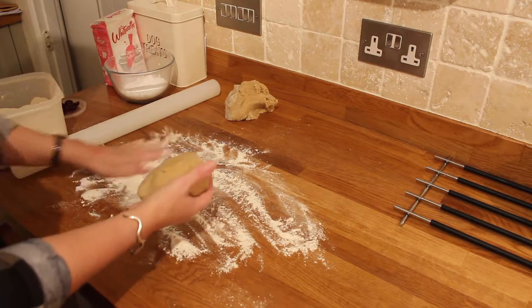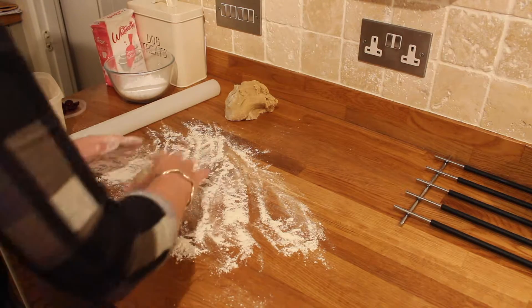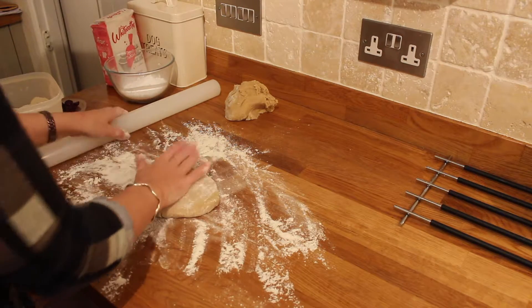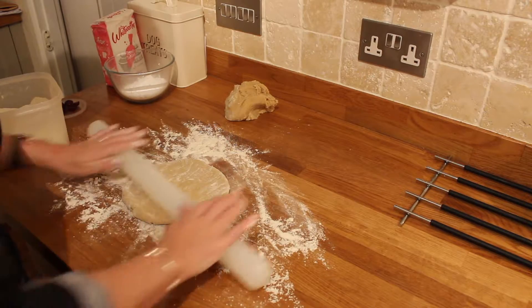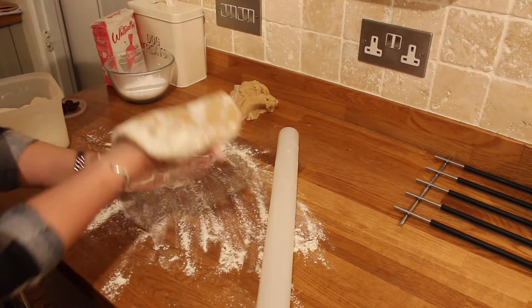Once all the dough is mixed together, you're going to want to take it out, put it on a floured surface, and roll it out to a decent thickness — about two centimeters thick — and then cut out your gingerbread shapes.